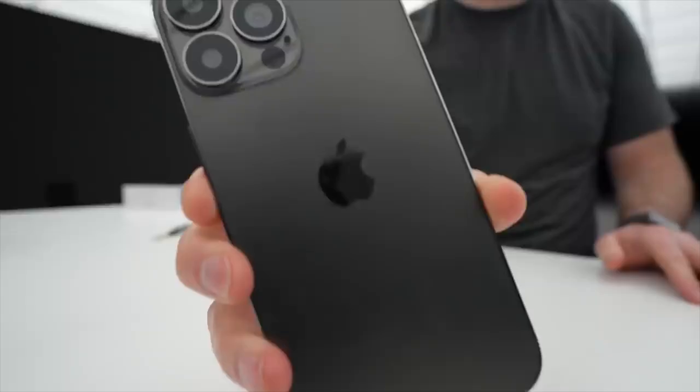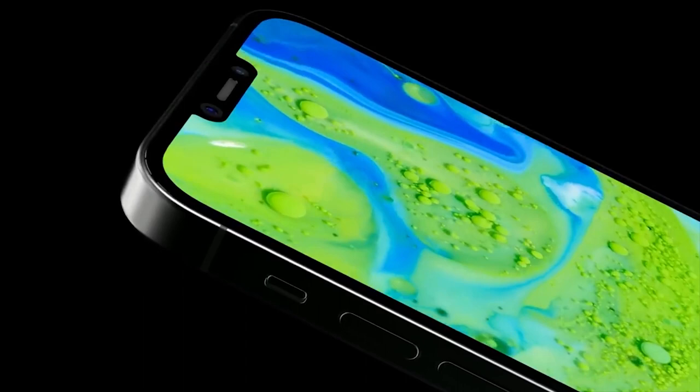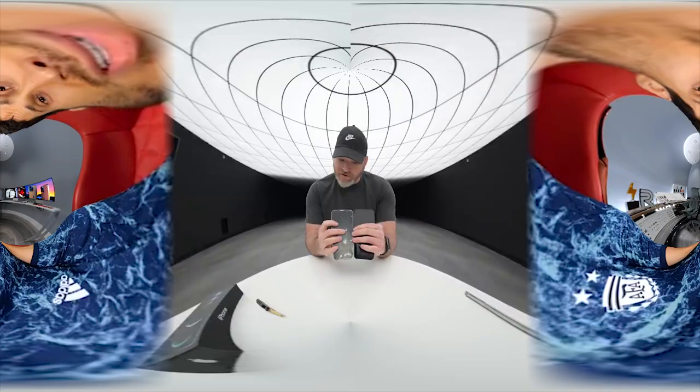It also means that Apple would lose out on revenue it makes from every Lightning cable and accessory that works on the iPhone, Apple-made or not, along with the control it has over what kinds of hardware does or doesn't get to exist with the iPhone and which companies get to make them. Apple's MFI program means that if you want to plug anything into an iPhone — be it a charger, adapter, or accessory — you have to go through Apple, and Apple takes a cut of every one of these devices too.